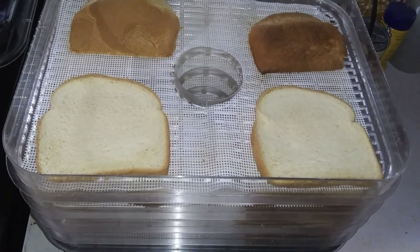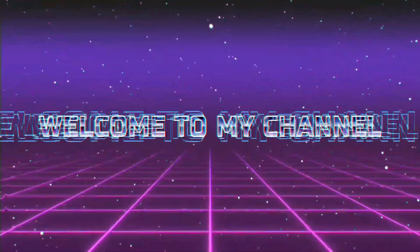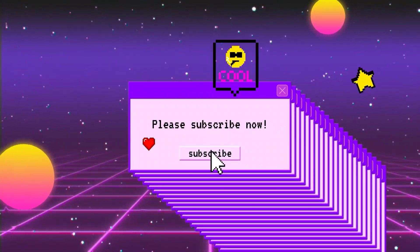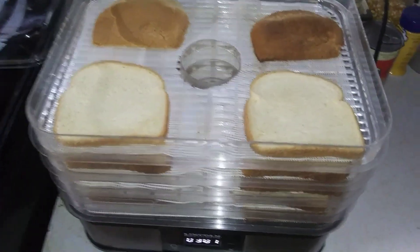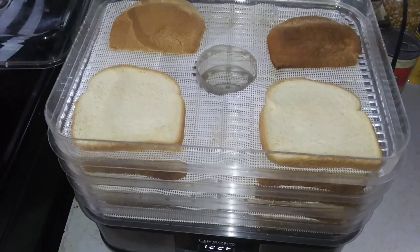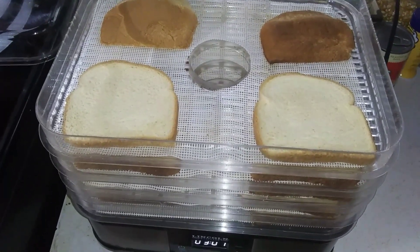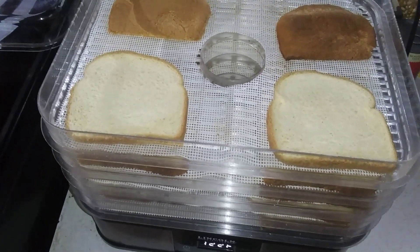Dehydrating bread for breadcrumbs. This is just a quick video — I've already got the bread in the dehydrator. I thought I could do a video about this, but honestly this bread is getting old, and while I thought about it I was like, I need breadcrumbs and I'm running low, so I'm just gonna put this in the dehydrator instead of feeding the chickens.